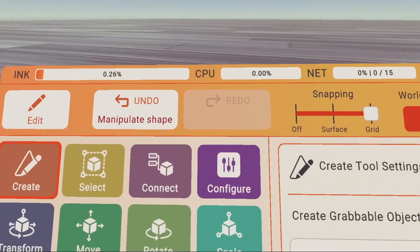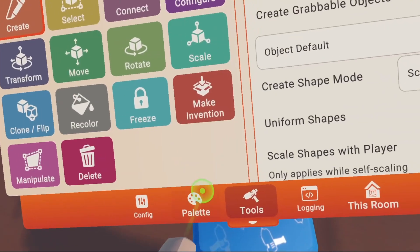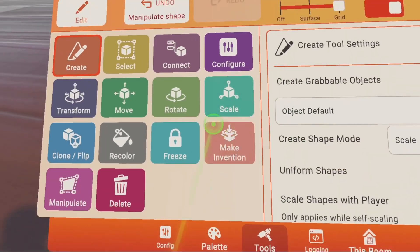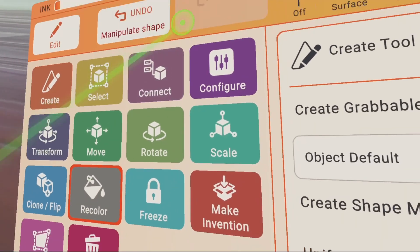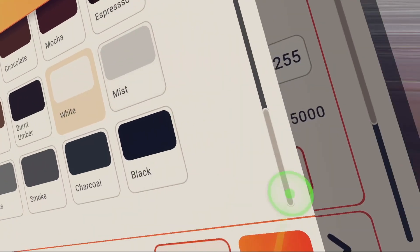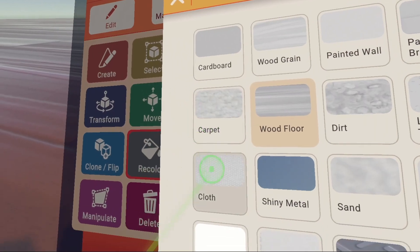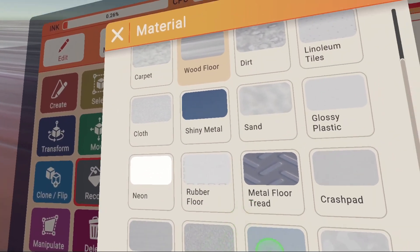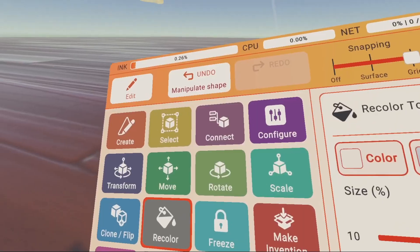We're going to go into our palette, go to cylinder, and pack the tools. We're going to take recolor, click on color, scroll down, click white, go to material, and find shiny metal. You could either use galvanized metal or shiny metal — I'm going to use shiny metal.